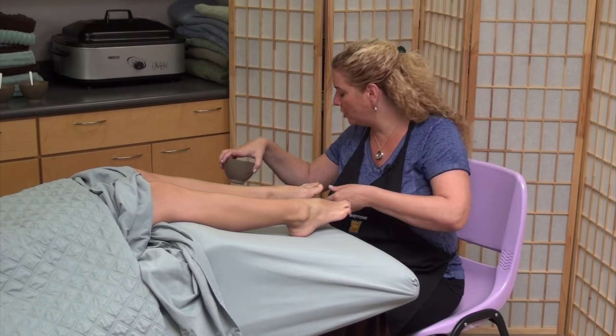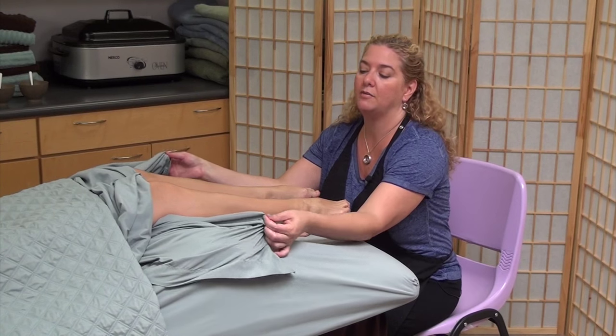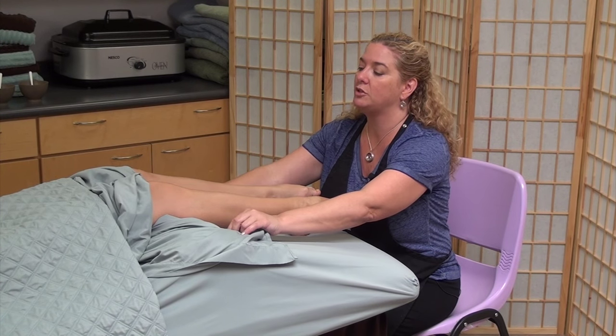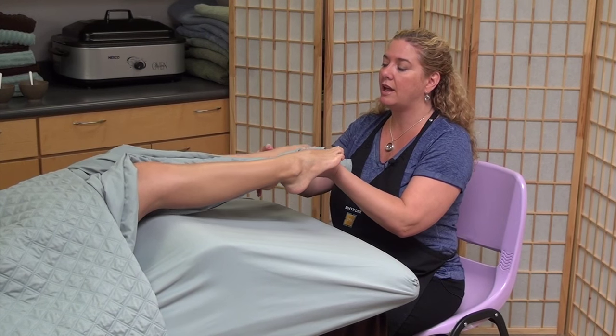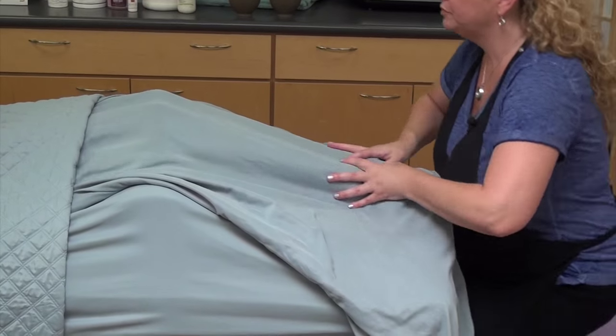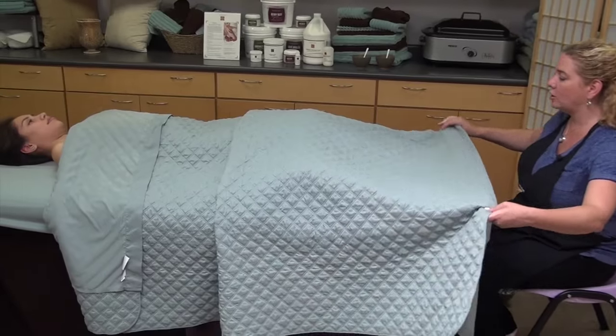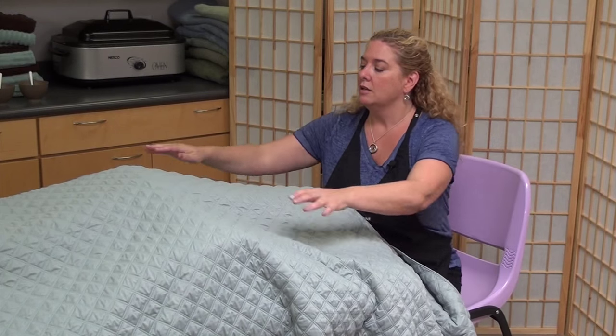Once you've completed that, I'm going to grab the open edge of my sheet that I have available to me here. She'll lift her legs and I just pull that to the center, legs down — and she's covered back up. Pull my blanket down. By leaving that open edge there, it can accordion down really easily. You can do this as a standalone treatment where you just do the lower leg — it'll be about half an hour. Or you can integrate an additional half an hour of massage and do the back and the arms and whatnot and bring it all together as a full body treatment.